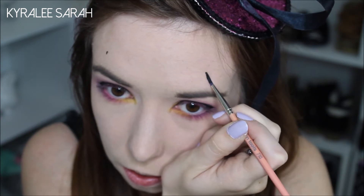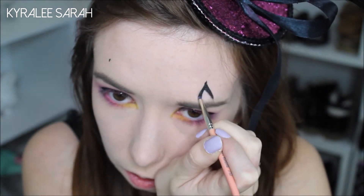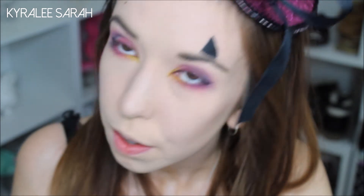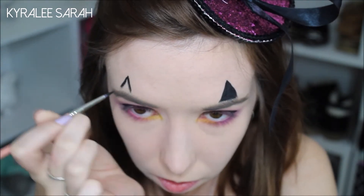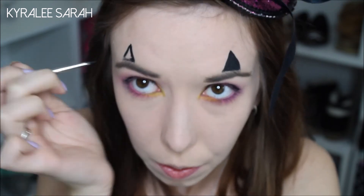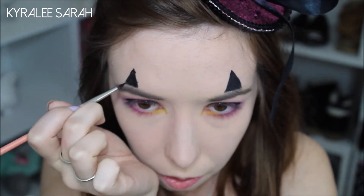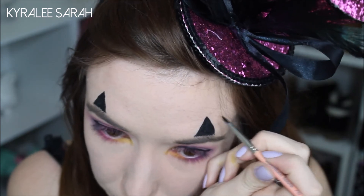And then I'm going to do a triangle and then fill it in. They look like horns at the moment, and then at the top of it...